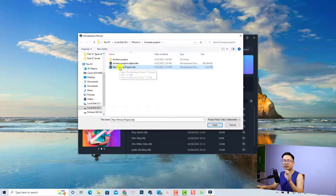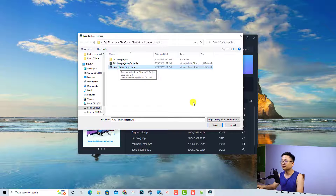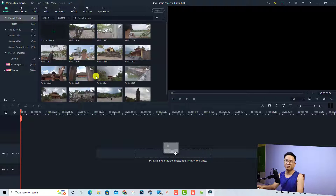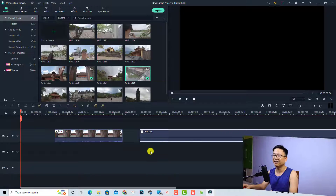Click to open the project and now we don't need to extract the source files anymore. Just click Open, and here you have the project. Now you can drag and drop it onto the timeline and start editing.